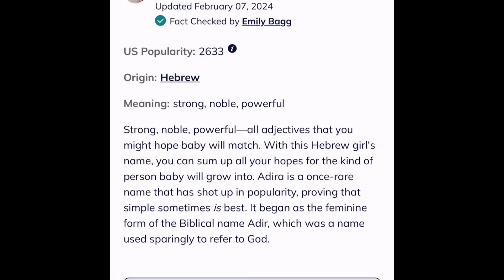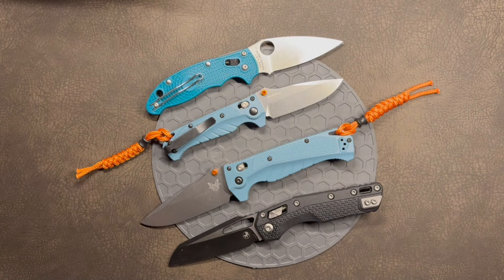The knife reviewer universe is already buzzing with comparisons between these two knives and the Benchmade Bug Out and Benchmade Adamas. That comparison is so obvious I almost skipped it. Within the Benchmade lineup, the closest real comparison is the Hunt series Crooked River and Mini Crooked River — and the Adira series is significantly less expensive than either. The real competition, though, is Mini Adira versus the Spyderco Manix 2 Lightweight, and large Adira versus the Microtech MSI — in size, feel, construction, quality, and price.